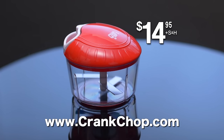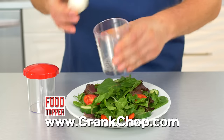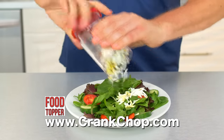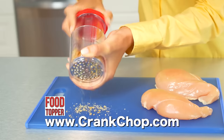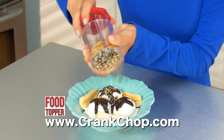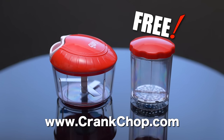The Crank Chop is just $14.95 and comes with a 10-year warranty. You also get the food topper — place the food inside, twist, and you have eggs for great toppings on salad. Grate cheese for pasta, put crackers in for chicken or fish, or any kind of nuts for a great dessert topping. If you call now, you'll get the food topper free — just pay for processing.